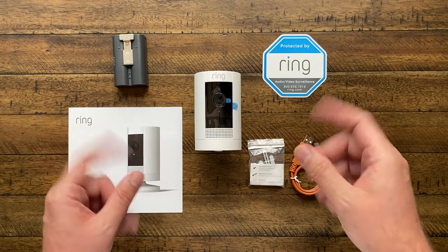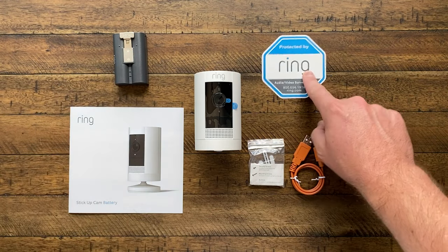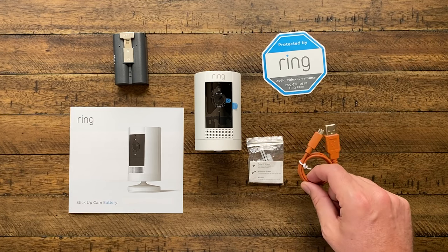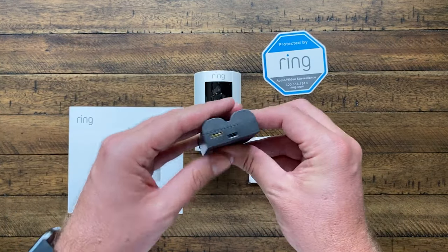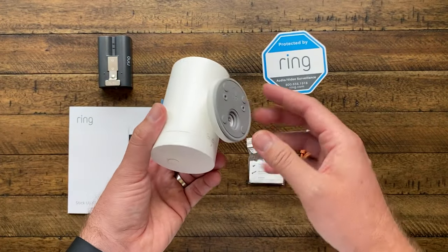Okay, so here's everything that comes in the box for the Ring Stick Up Cam. We have got the quick start guide, the battery, a window decal if you want to put that in the window, a bag of screws and anchors, and also a charging cable. So what you're going to start out with is taking the charging cable and charging up the battery. Once the battery is charged up, you'll put it into the camera.